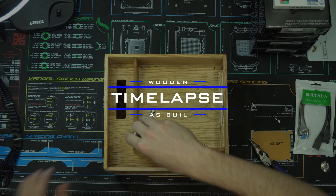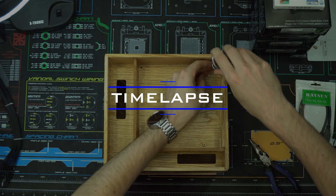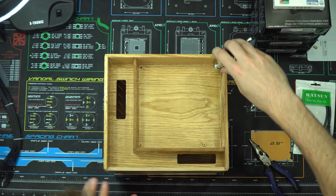After the case was completed, all that was left was to do the actual build. Here's a time lapse of me assembling the NAS.